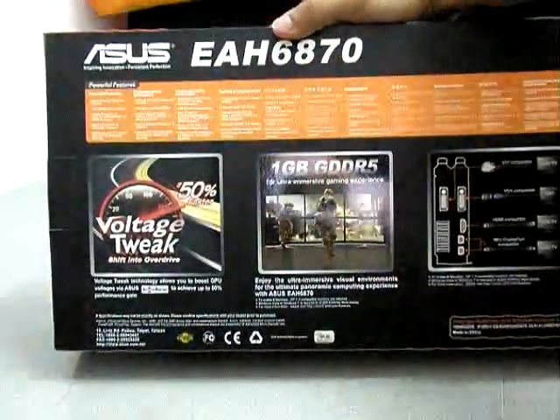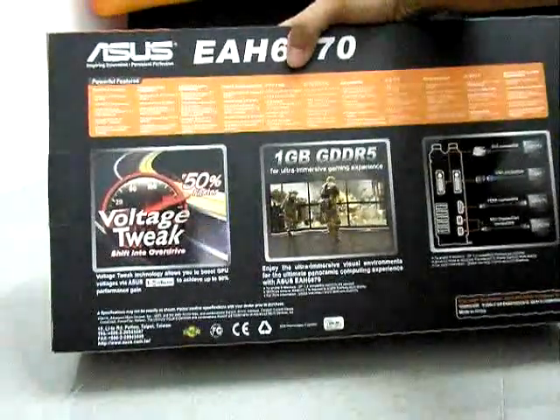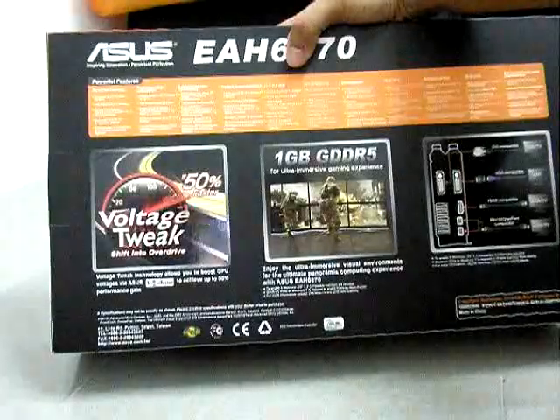So at the back here you can see more features.